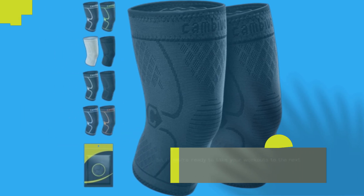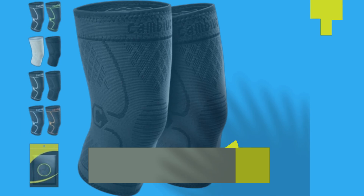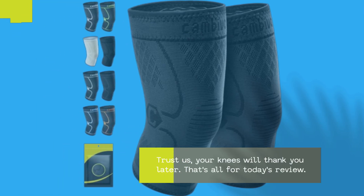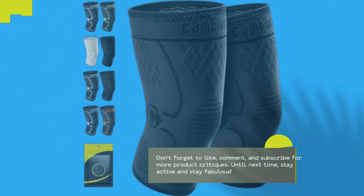So, if you're ready to take your workouts to the next level while keeping your knees happy and supported, look no further than the CAMBIVO 2-Pack Knee Braces. Trust us, your knees will thank you later. That's all for today's review. Don't forget to like, comment, and subscribe for more product critiques. Until next time, stay active and stay fabulous.